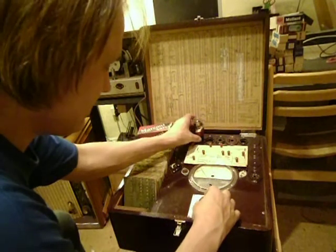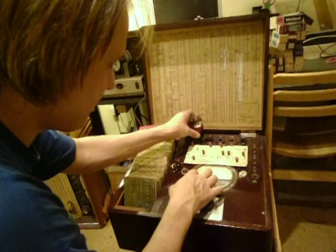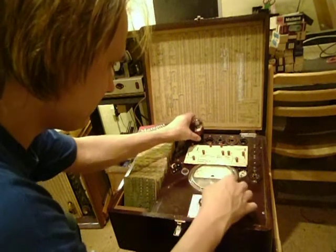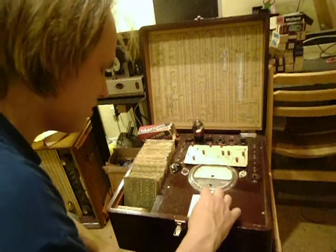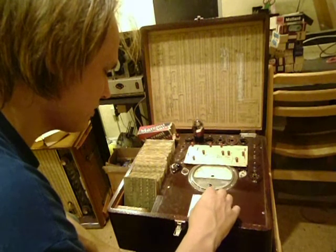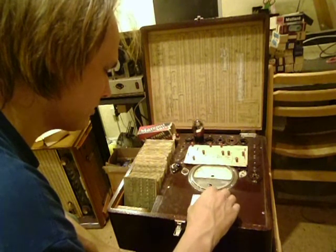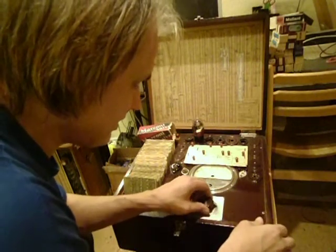When I take out the tube it shows that it's broken, confirming the filament test works. Now the next positions show whether there are shortings between electrodes inside the tube.